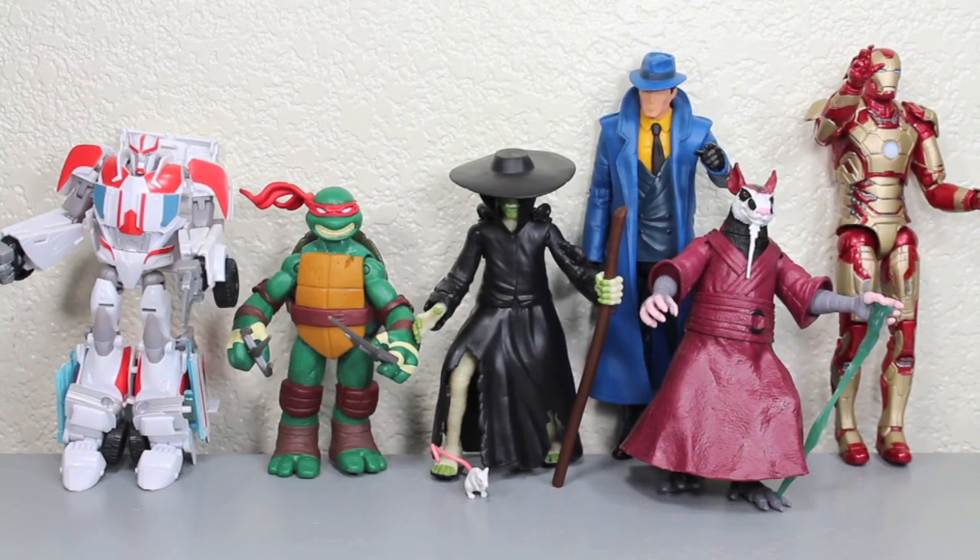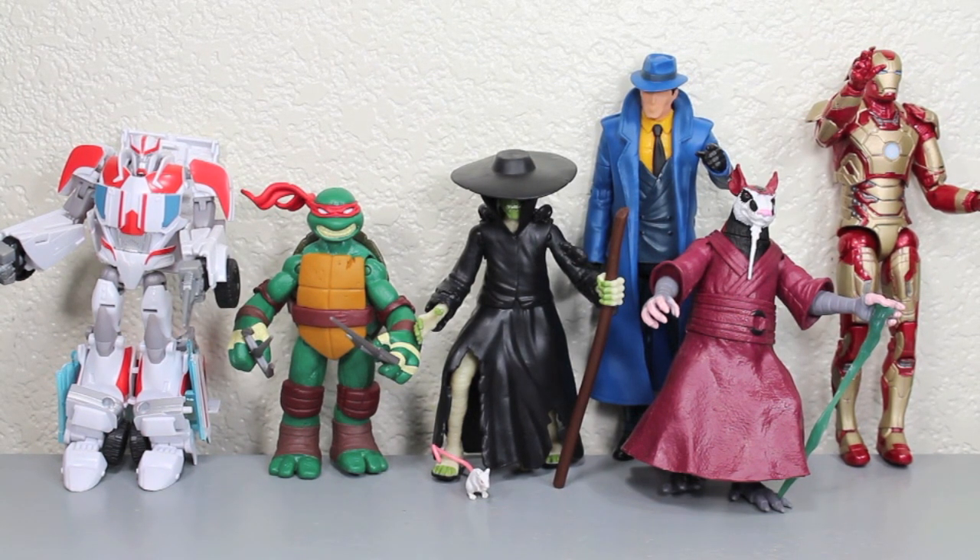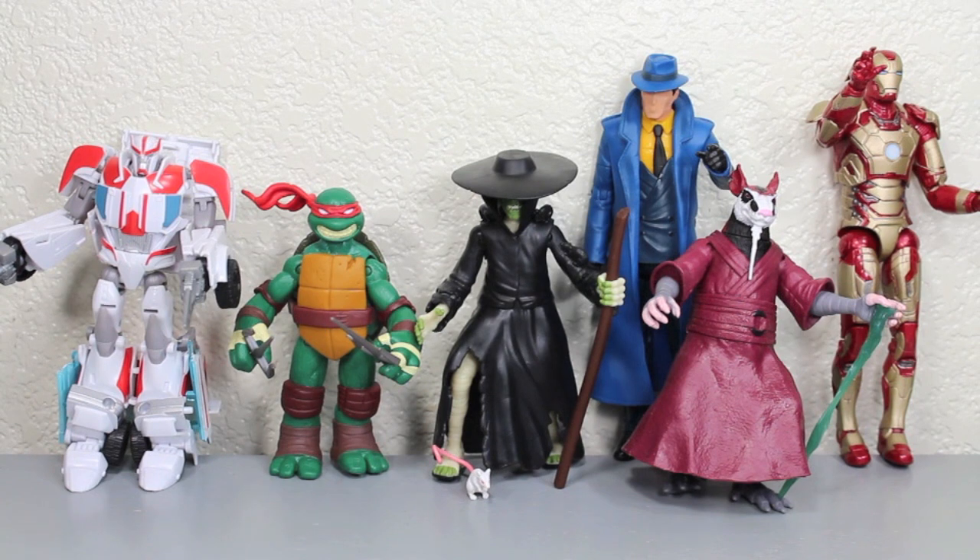Size comparison time. The Rat King is in pretty good scale with the other Teenage Mutant Ninja Turtle figures — more so than others like Leatherhead and Dog Pound. He is a little taller than Raphael and about the same size as Splinter, which makes sense. He is smaller than normal 6-inch figures like The Question from DC Universe Classics and Marvel Legends Iron Man, but about the same size as Transformers Ratchet.